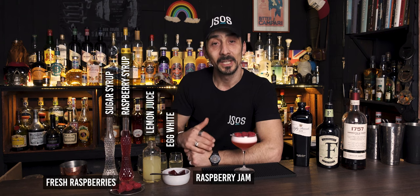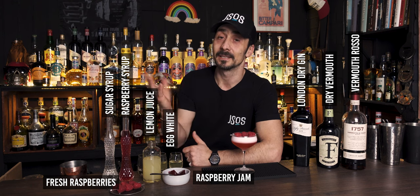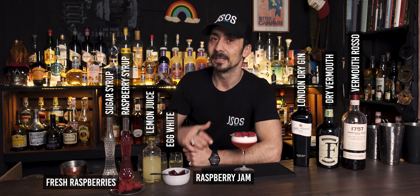Hello my friends, hello and welcome back to the channel. My name is Georgi and you're watching Just Shake or Steer. It's been nearly two years since I started this journey on YouTube and I can't believe till now I never did the Clover Club. So it's time to fix this mistake.